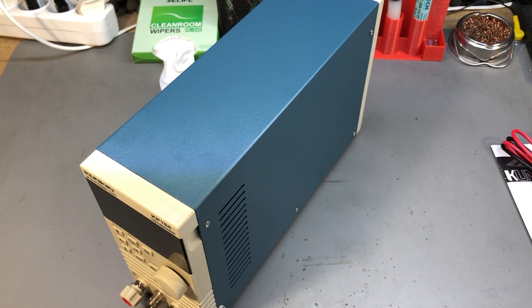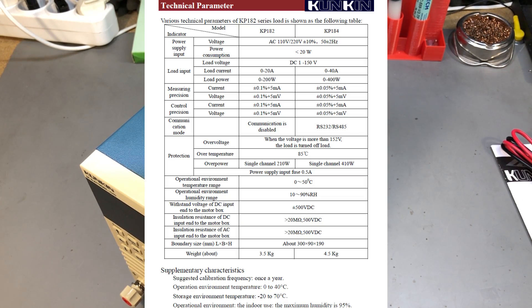Let's talk about the specs. I have the KP184 model, their better-equipped model, which works with both 110 and 240 volts AC. The load voltage can be a DC voltage between 1 and 150 volts, up to 40 amps, up to 400 watts total. Measurement accuracy is 0.05% plus 5 counts for both current and voltage, with 1mV and 1mA resolution — we'll be verifying that accuracy later.